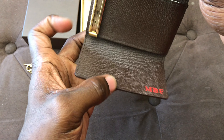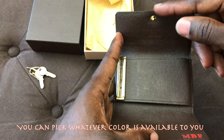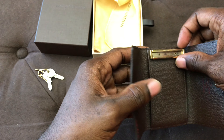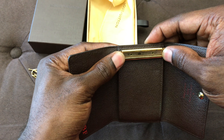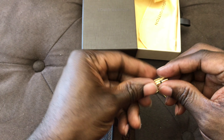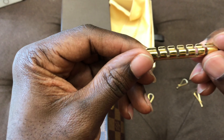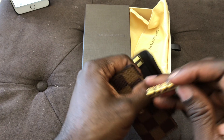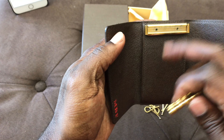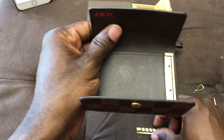This comes with the dust bag. If you decide to buy this from a Louis store, it might not come with this, but when I bought this, that's what it came with. Let's put this back into the box real quick. As you can see on that side, we have the Louis Vuitton right there. And once you open this up, if you can read this, it says Louis Vuitton Paris, made in France.